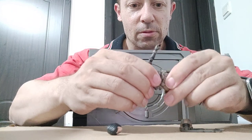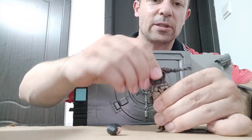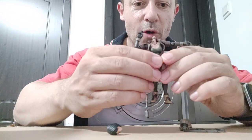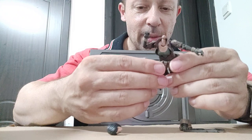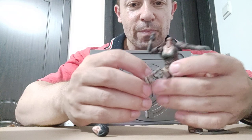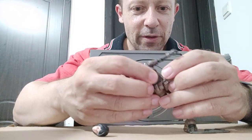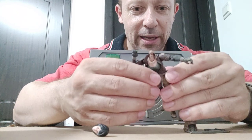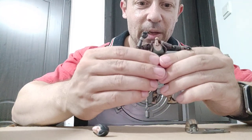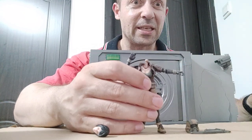There we go — waist articulation too, so she can turn and dip. The belt comes off from the back — I've just seen that because it's come off. You can see the little clip here goes into there. I like Acid Rain accessories but the belts and vests normally have clips that are really hard to put on and take off.